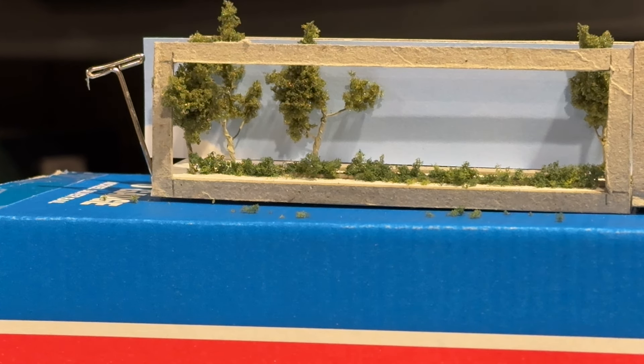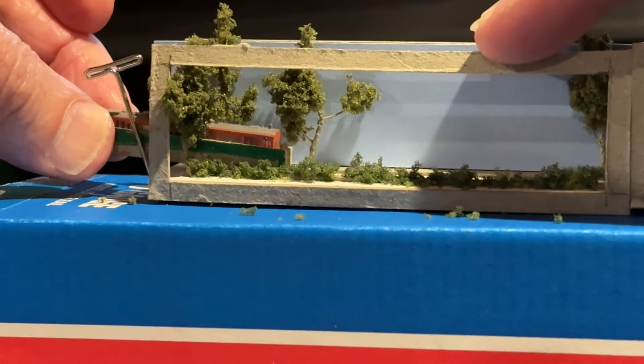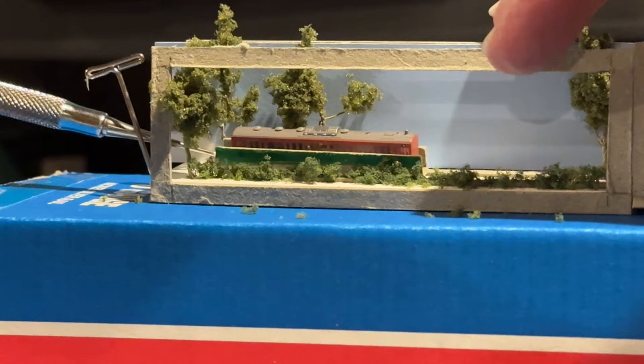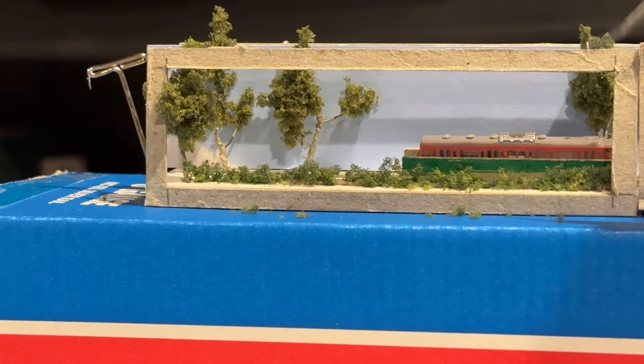What would happen here is that you would see the empty baseboard section, and a cassette is then pushed into the scene like this, and waits at a signal which would be about here somewhere. Then the electrical connections between the baseboards would be made, and the train would go into the station scene baseboard and do what the train does. It would then return here to this point where it would be driven off, and the cassette would have been hauled out manually, like it was in reverse to what had happened before.